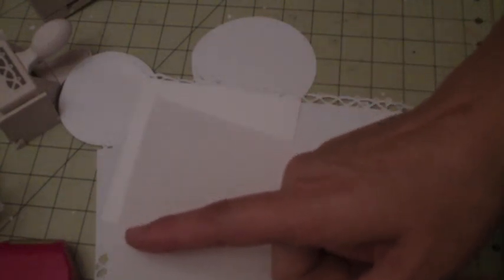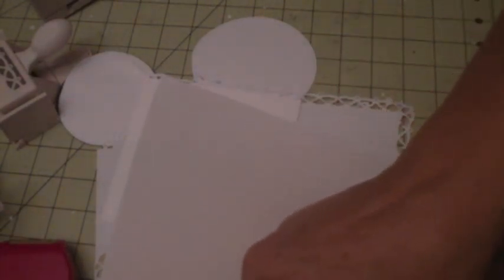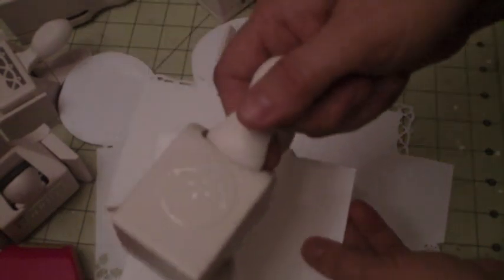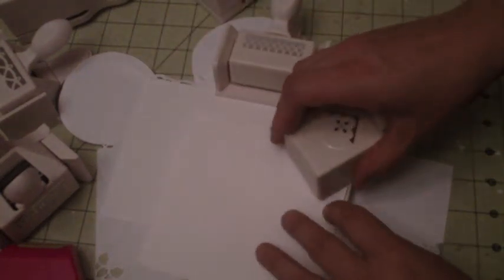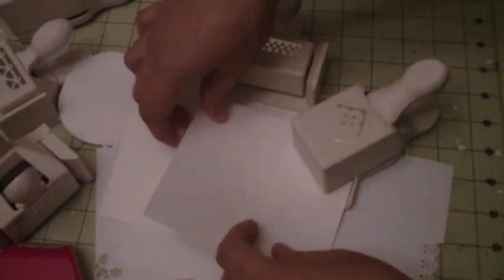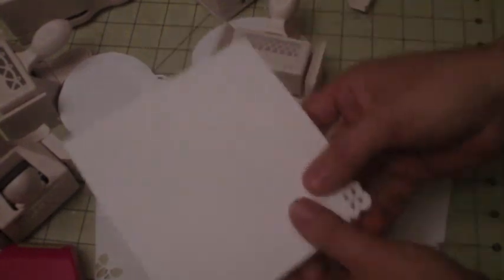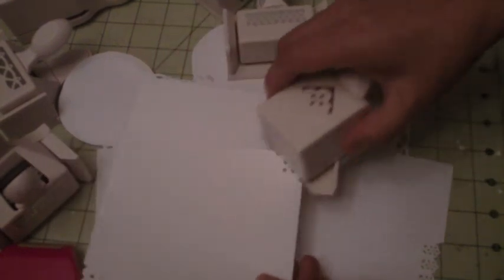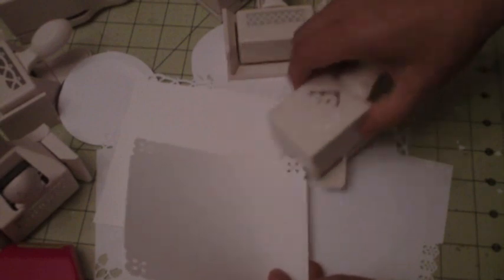I did a five-inch square, so that means there's two and a half inches from the center to each edge. I'm going to use my corner punch — I'm going to punch down and punch all the corners, as you can see here.